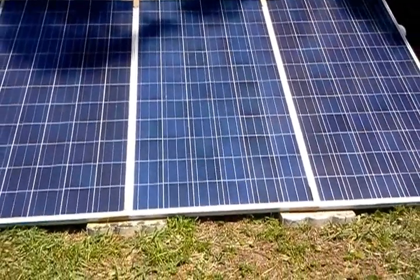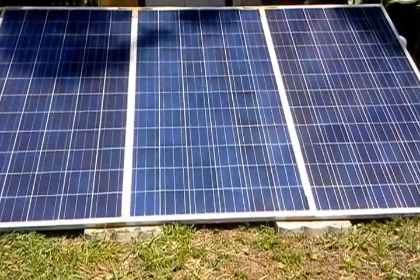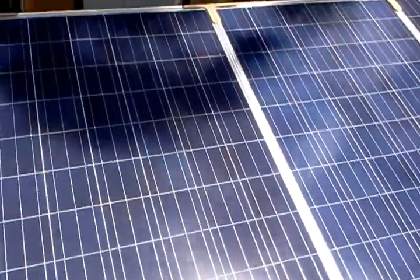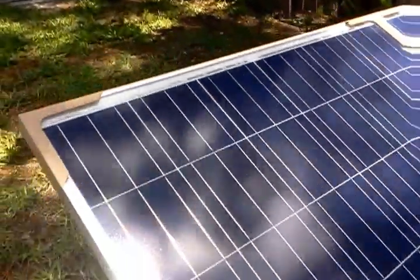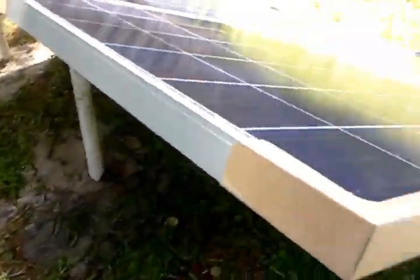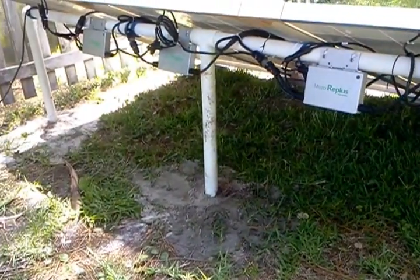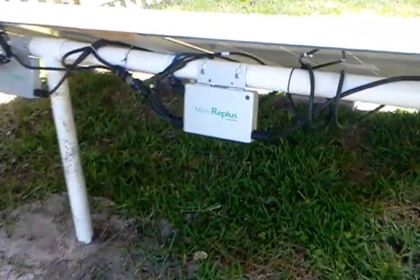Here's a very simple solar setup. I have three 285-watt solar panels, and I use some two-inch PVC pipe buried a couple of feet in the ground to hold them up.